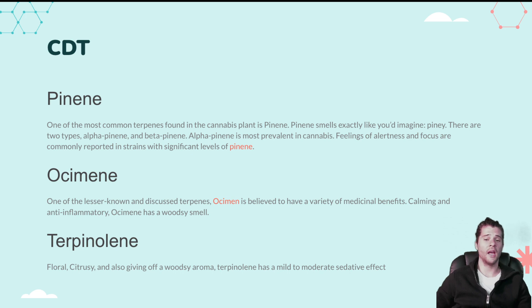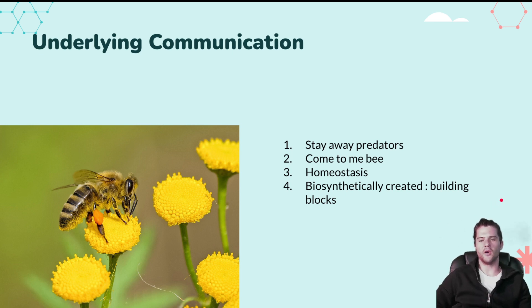Terpinolene is floral, citrusy, and woodsy in aroma, with a mild to moderate sedative effect — so when coupled with an indica blend, knockout effects. We used to think that all your feelings from cannabis were strain-specific — sativa or indica — but we now know this is largely due to an entourage effect. Ocimene is one of the lesser-known terpenes, believed to have calming and anti-inflammatory effects with a woodsy, freshly-cut-wood smell.